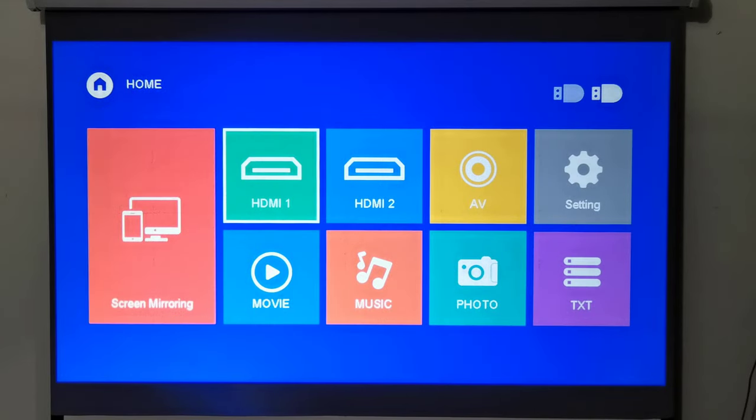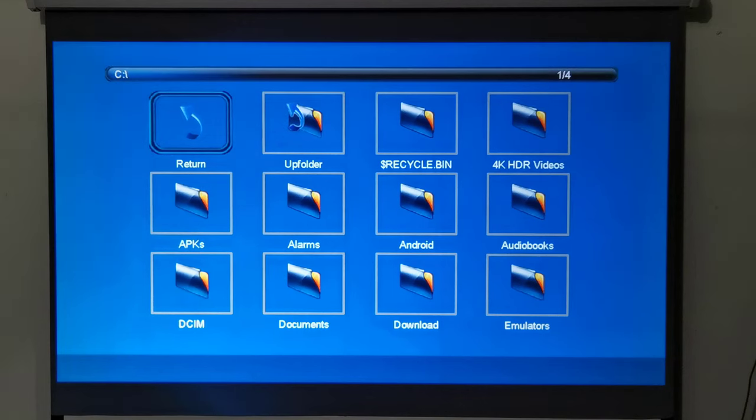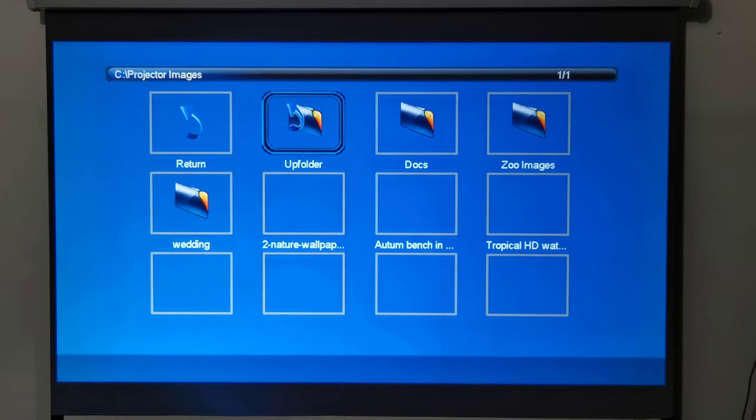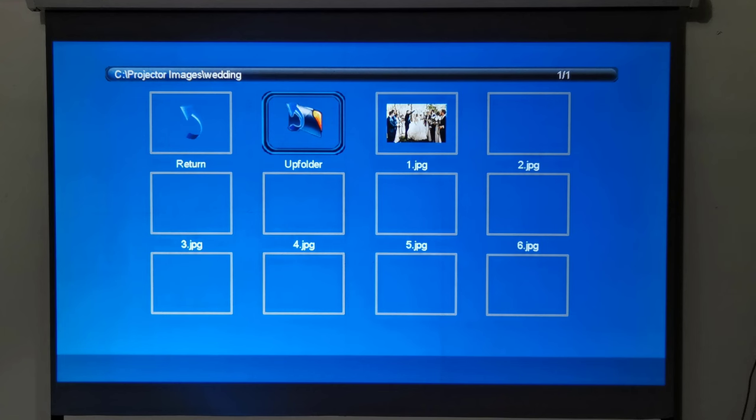For displaying pictures in a loop, which can come in very handy at weddings, family gatherings, and even funeral services, you simply enter the photo area from the main menu and navigate to the folder containing your images. Open a photo and press the OK button to access the playlist menu.